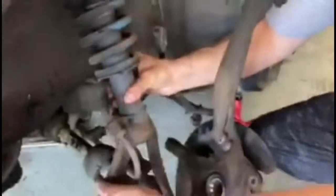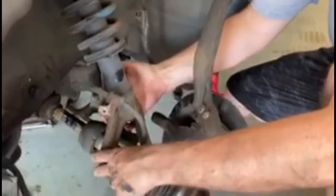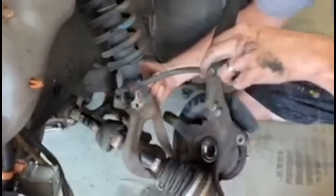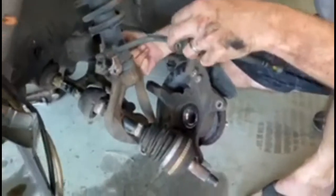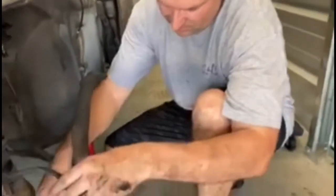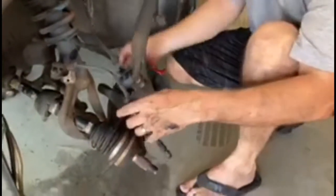Now we should be able to get this other bolt on the other side. If you lift this up, on the back side there's another 12 millimeter — one for the brake line here and one on the other side. We can get this out of here and then the strut tower will come out. We'll have to get it over the CV axle.